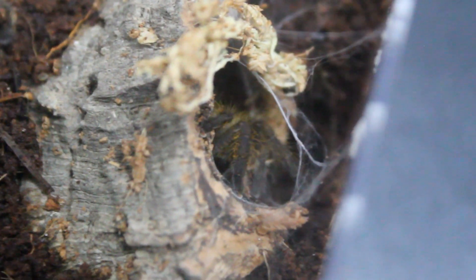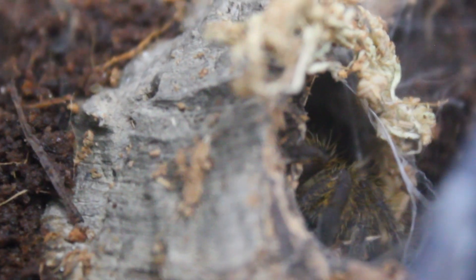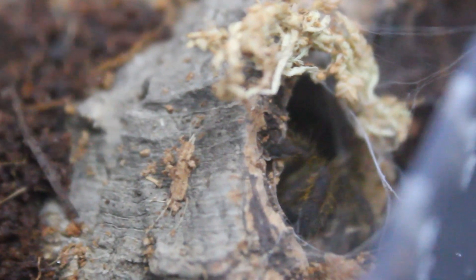It's been about a week since we last saw him and he has made the cork bark cave his new home. He has slowly started webbing up his new space and he took a piece of sphagnum moss and used it at the entrance to his lair. Overall, I'm happy with what he's done, but I know this enclosure won't be the forever home because he will grow much larger — but until then, this will suffice.